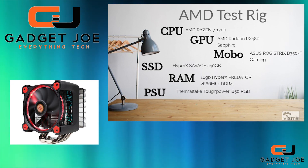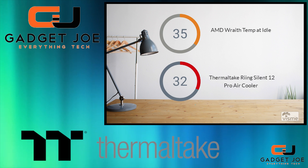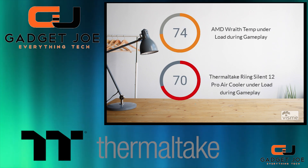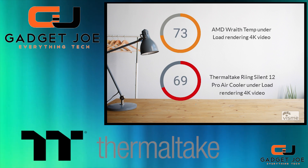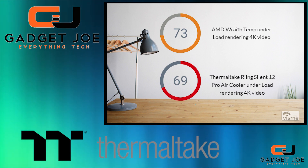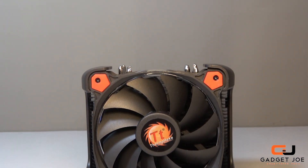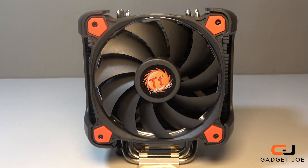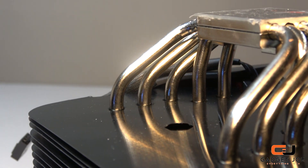As for performance, we compared the Ring Silent Pro 12 to the stock Wraith cooler that came with the Ryzen 7 1700, testing idle temps, load temps during gameplay, and load temps during video rendering. At idle, the Wraith scored 35°C versus 32°C on the Ring Silent Pro. During Tomb Raider gameplay, the Wraith hit 74°C whilst the Ring Silent Pro hit 70°C. During rendering of an 8-minute 4K video, the Wraith came in at 73°C whilst the Pro hit a respectable 69°C — around 3-4 degrees cooler overall, showing the larger heatsink and 120mm fan pay off well.